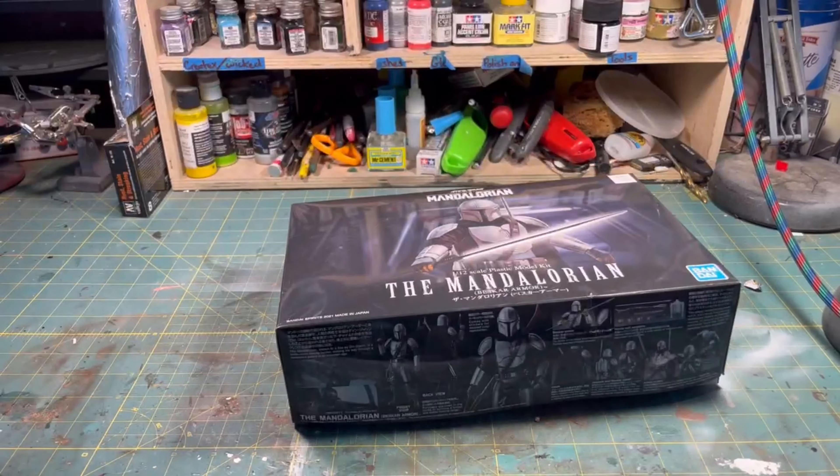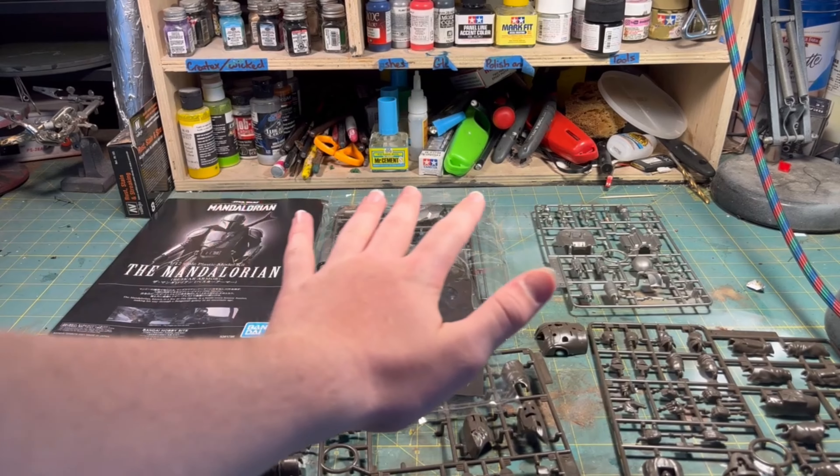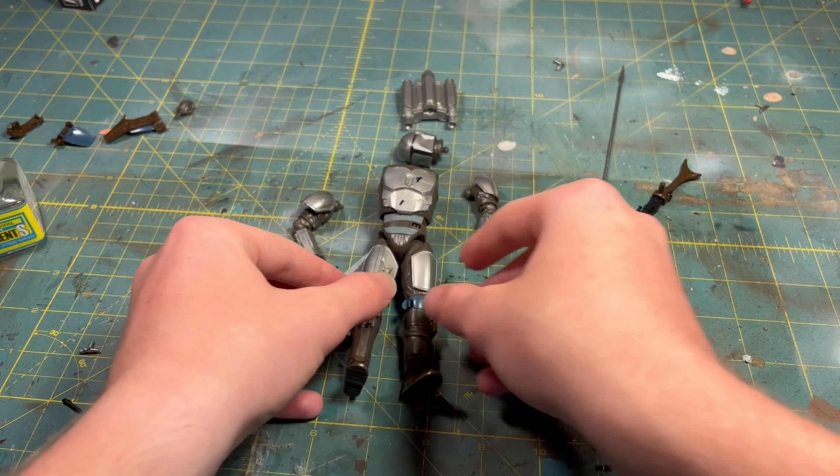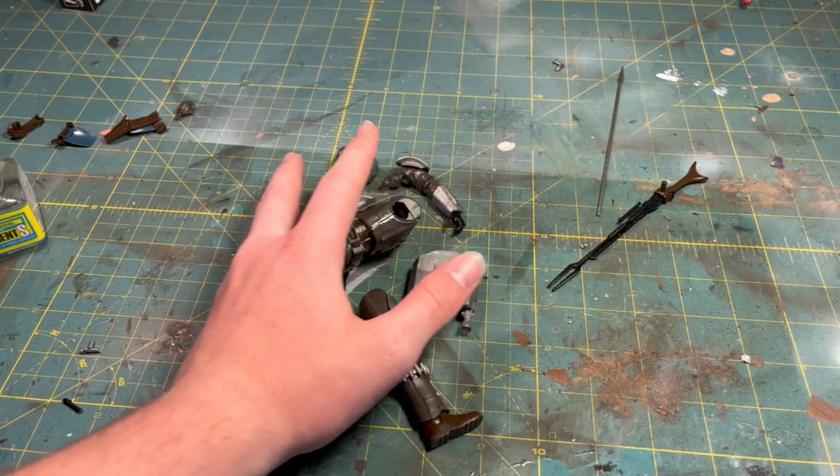What's up guys? Today I made a diorama. What we're going to be building is a Mandalorian diorama. The kit I'm using for this build is the Bandai Mandalorian set — I'm not sure what scale it is.